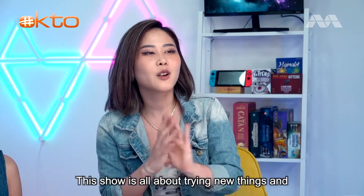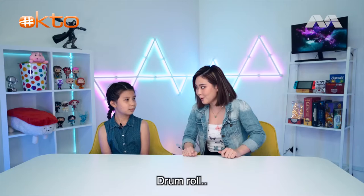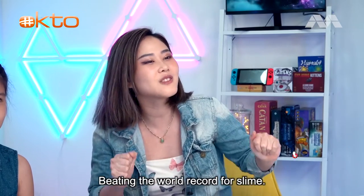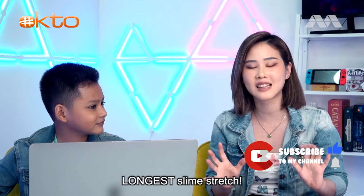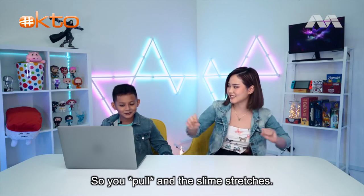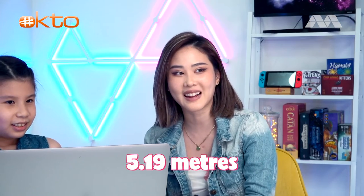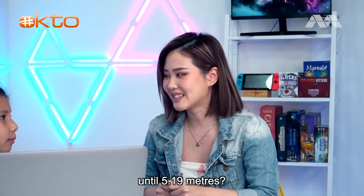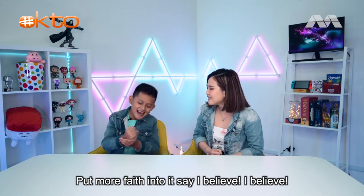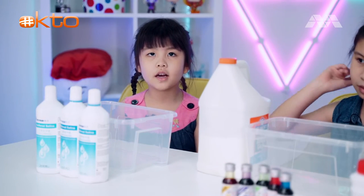Hey tryers and welcome to Okay to Try! This show is all about trying new things and figuring out what we like. Today we are going to try something very special - drum roll - beating the world's record for slime stretch! The world record for the longest slime stretch is 5.19 meters. Do you think we can stretch the slime until 5.19 meters? I believe! Let's go make our slime.